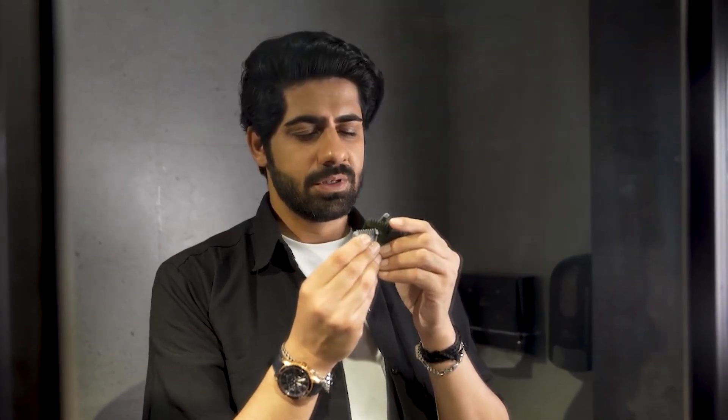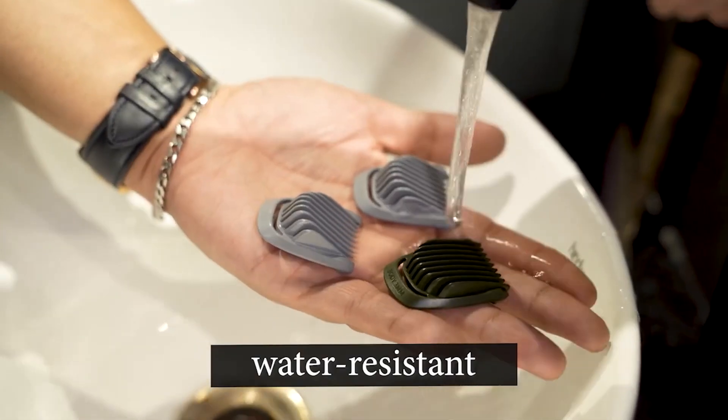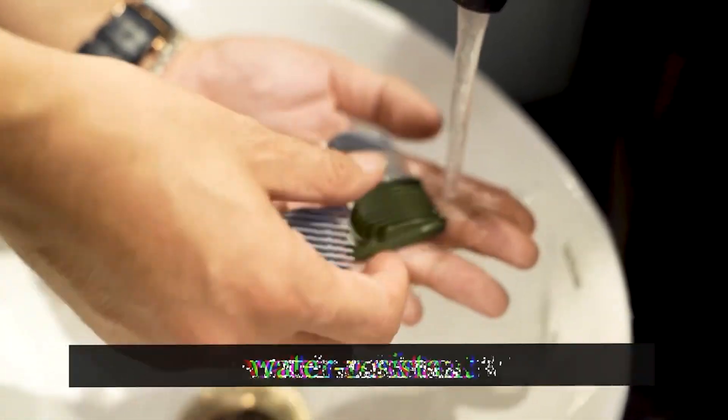Here's the kicker — these attachments are water resistant, so you can clean them with ease. Cleaning this beauty just got a whole lot simpler.